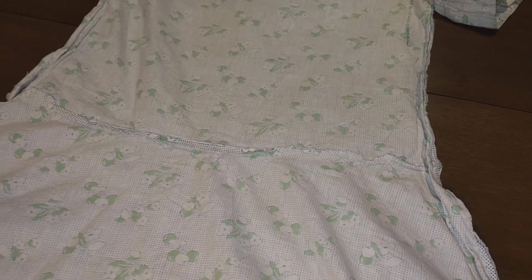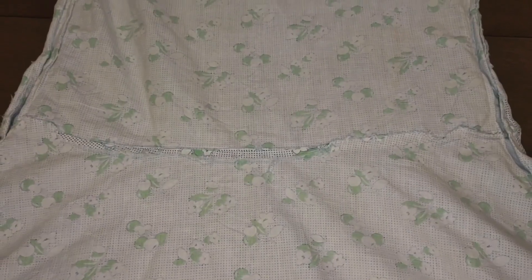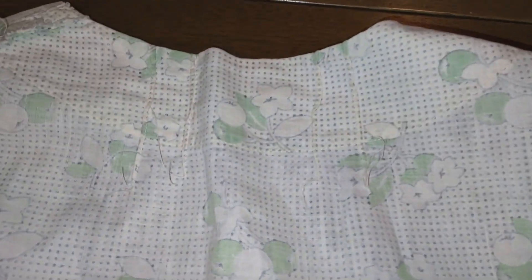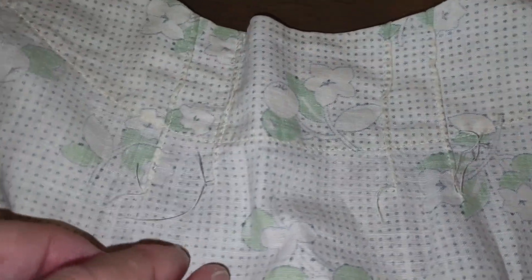I'll just focus here on the waistline. This is the back of the dress, inside out. You've seen how there was a point at the front, but the back is just a nice slight curve. Unfinished edges attaching the top and bottom. I'll show some of the collar — this is the back, the neckline. And those fine tucks — again, the rest of the thread was just left hanging; when they got to the end they just cut it off and left it there.